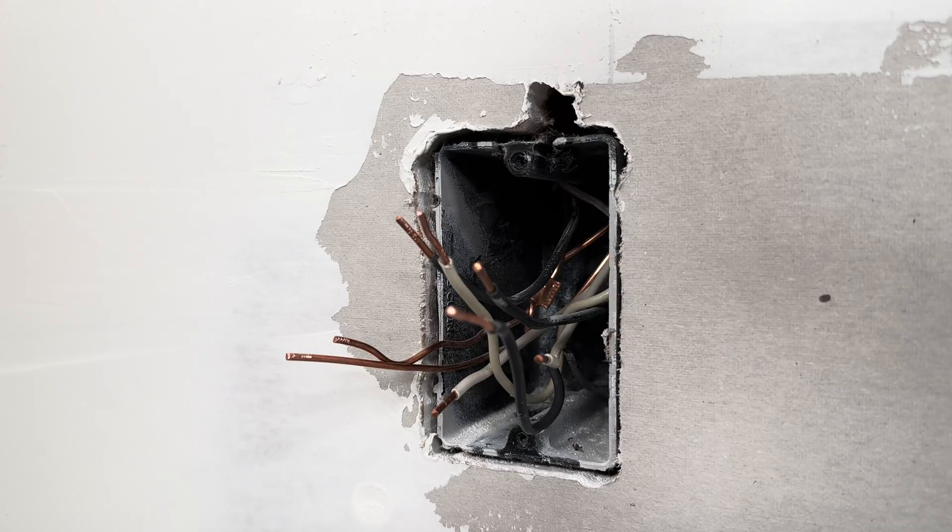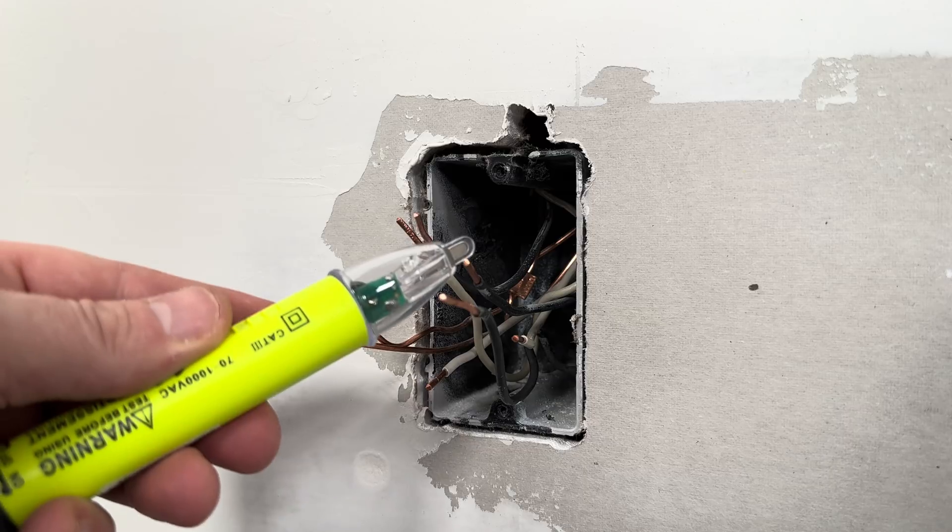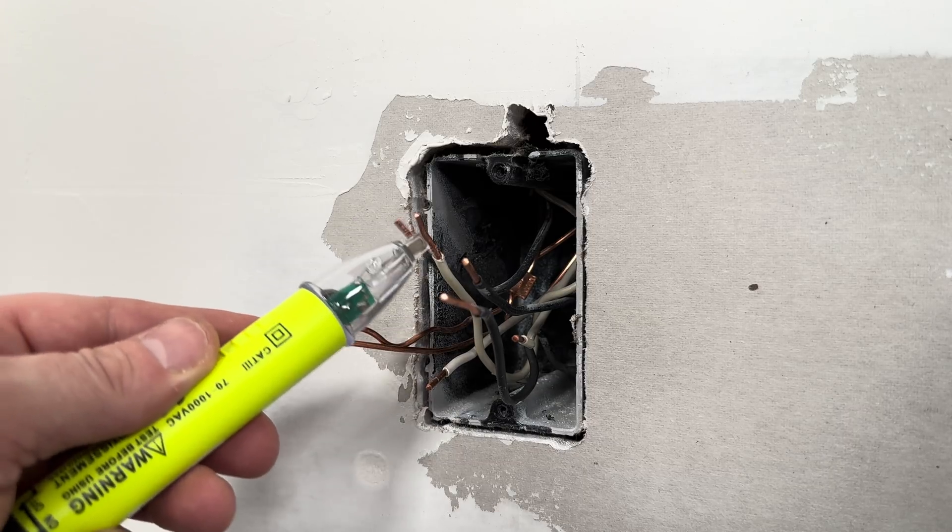To get started, I'm going to flip the breaker so there's no power going to that circuit. Then I'm going to use a voltage tester to be absolutely sure there's no power.